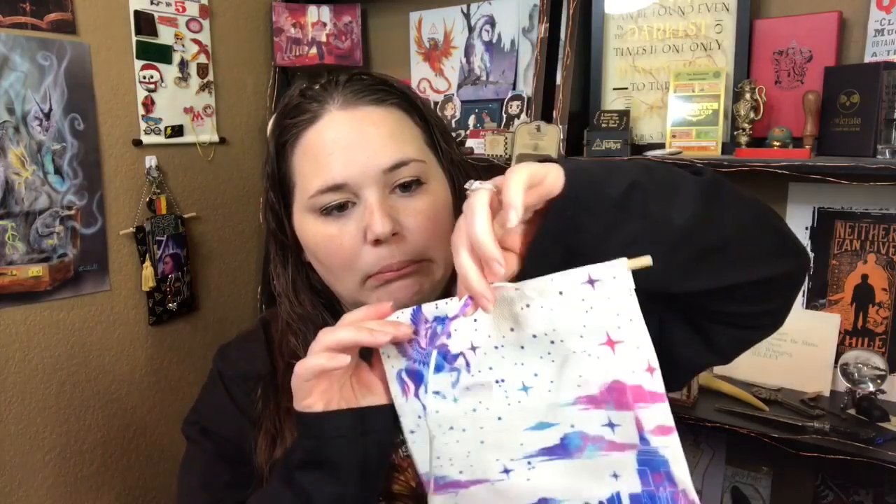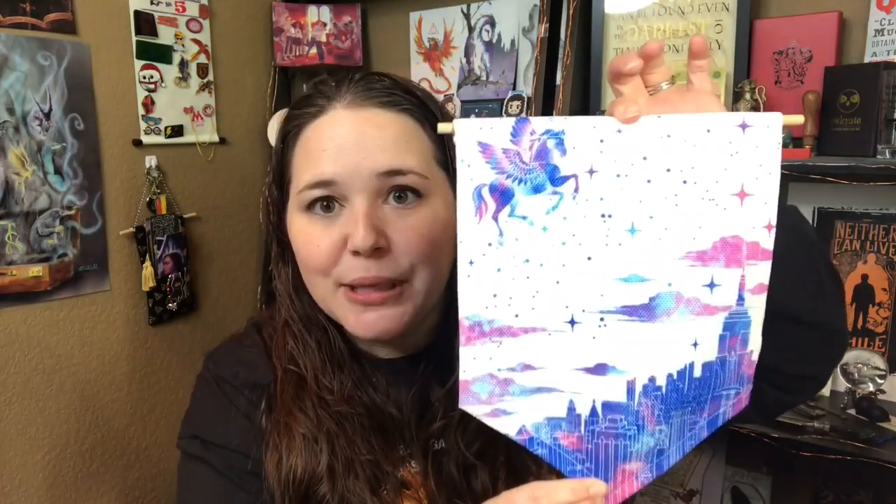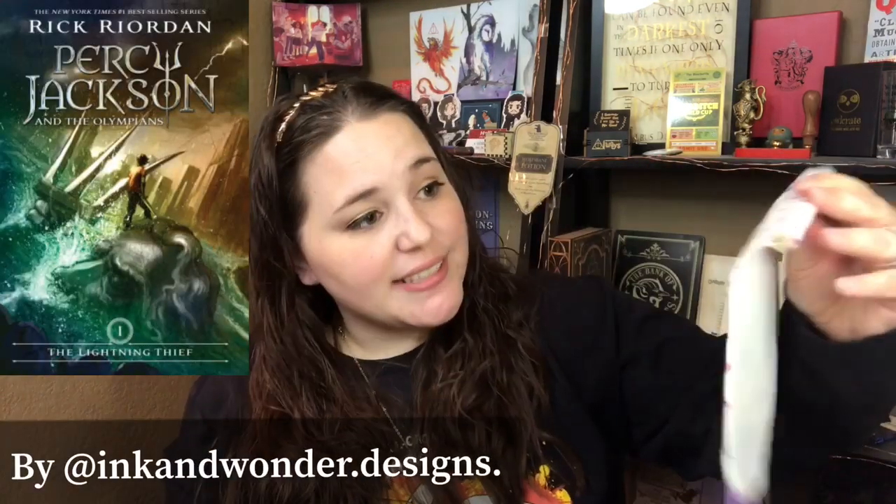I really want to start with Fairyloot again. I'm so excited. This is only my second box from them. The first box I got was amazing. And right on top is the spoiler card. Next we have a pen banner with some string — so I guess you just tie this to the end. That is actually really pretty. I love the colors. I wonder, is this supposed to be Pegasus? This is based off the Percy Jackson series. So this actually makes my sixth pen banner. I've gotten quite a few recently, but good thing I love enamel pins.